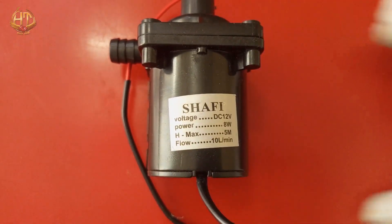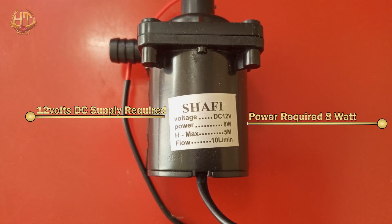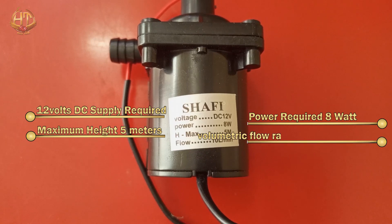As I already told you, it operates on a 12V DC supply and its power consumption is about 8W. Note that this is the rated power — power consumption increases when we increase the height of lifting water. This pump is able to lift water up to a maximum height of 5 meters, and the volumetric flow rate is 10 liters per minute.